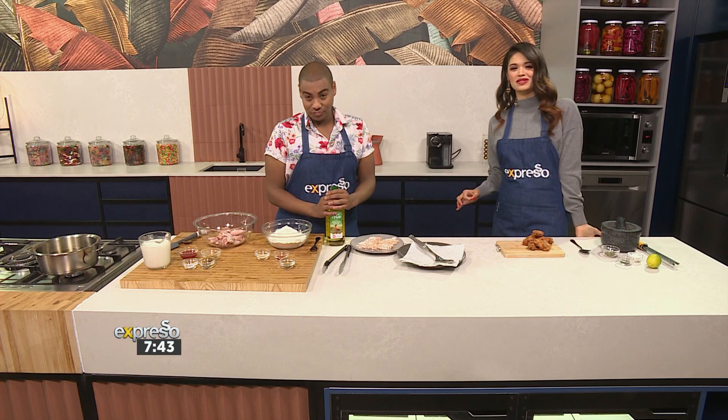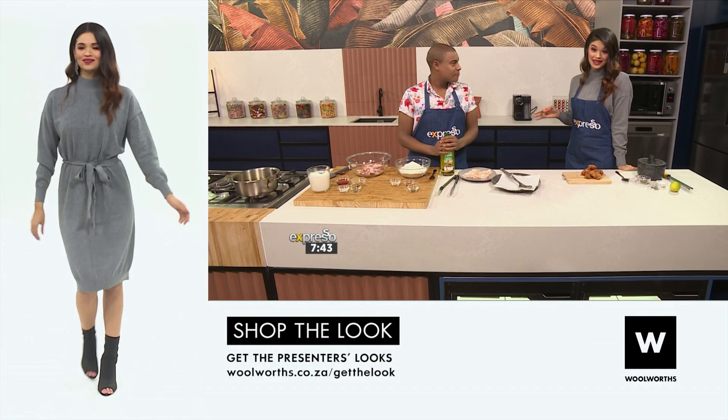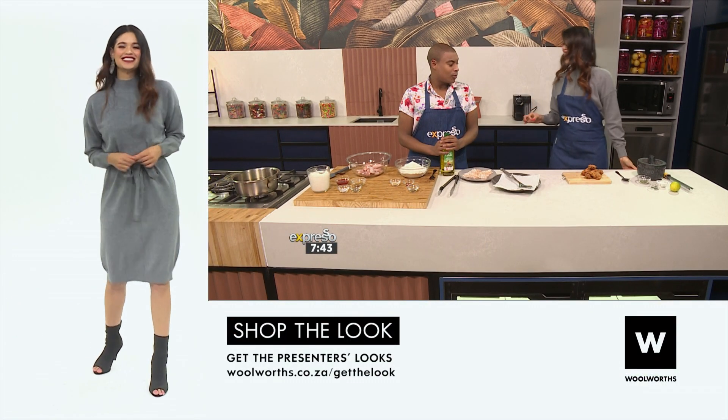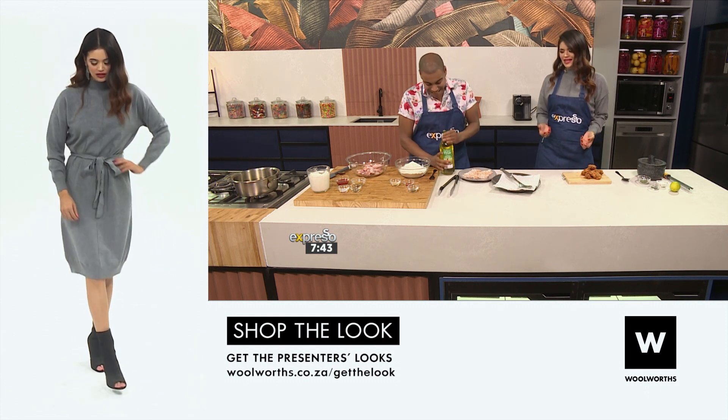In the kitchen, Chad January is here with me because we're about to whip up some southern fried chicken wings. This is amazing and exciting because I love chicken wings. And what better to start this Friday with? Deep-fried — this is amazing.